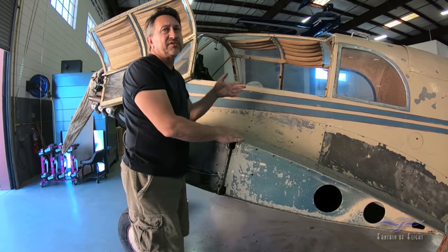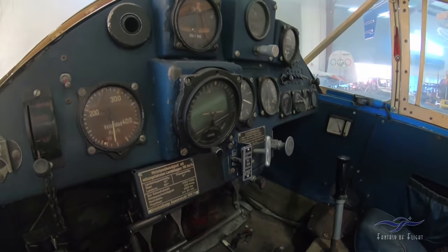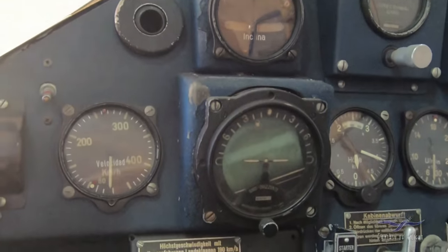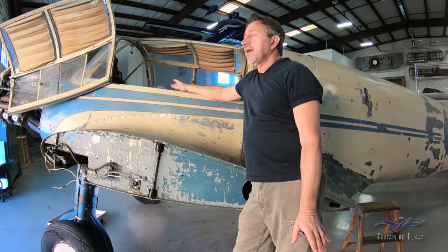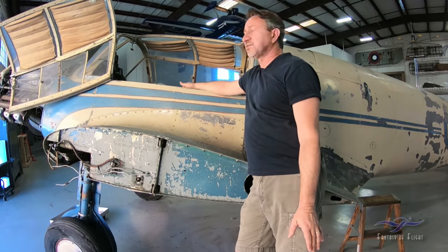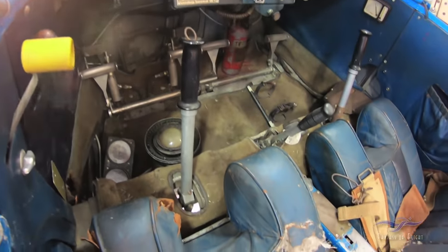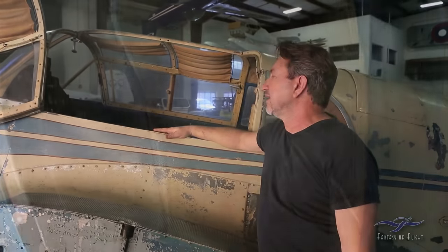Inside the airplane, it retains most of its original instruments, although there are a few changes since this airplane flew in South America — a few instruments were labeled in Spanish. But basically the instrument panel is untouched. It has a couple of American instruments added for reasons we're not sure about. All the electrics and plumbing are still in it as a good guide. All the carpeting is in the airplane — it's in rough shape, but it's all there for us to use as a pattern to reproduce.